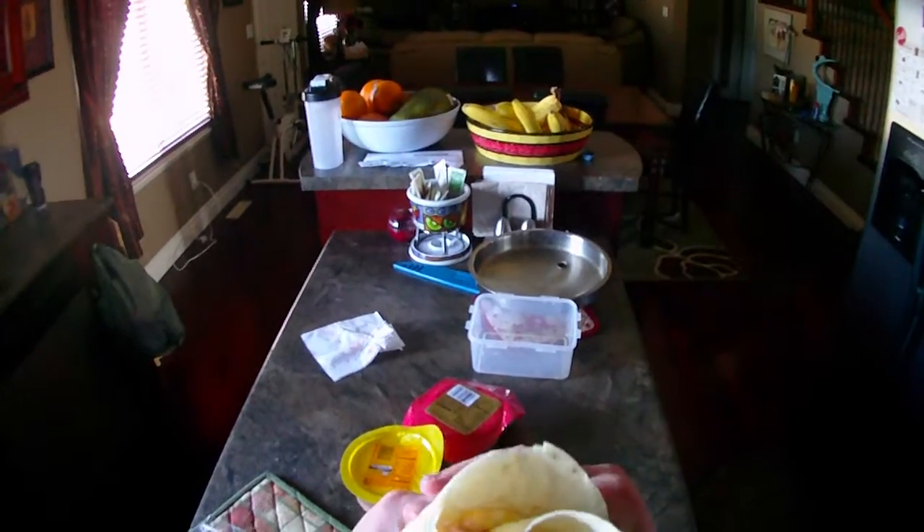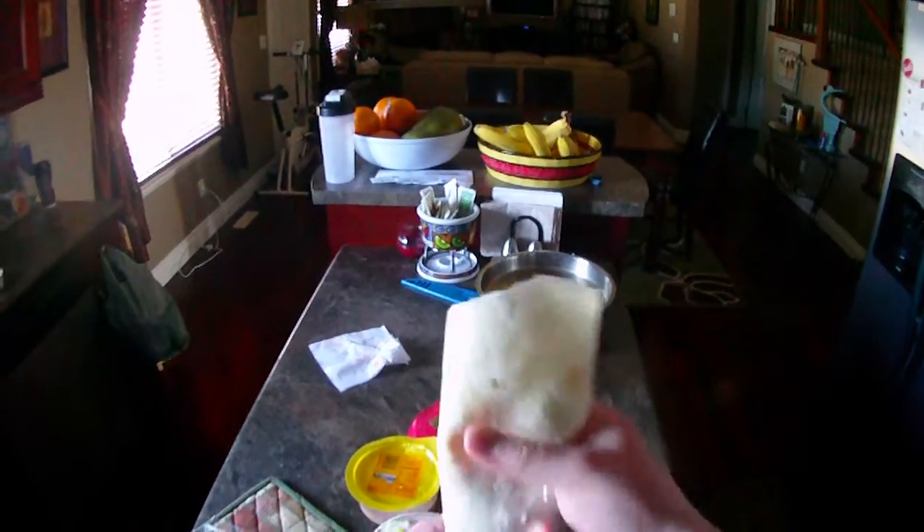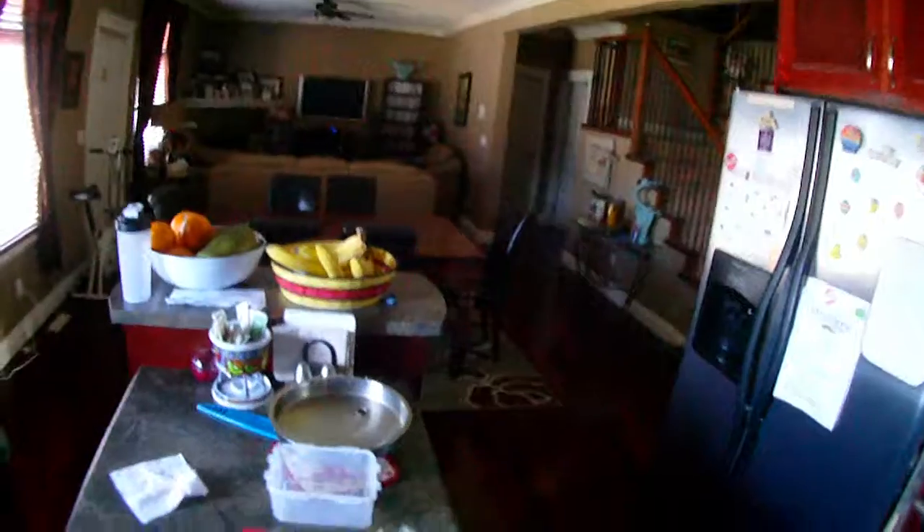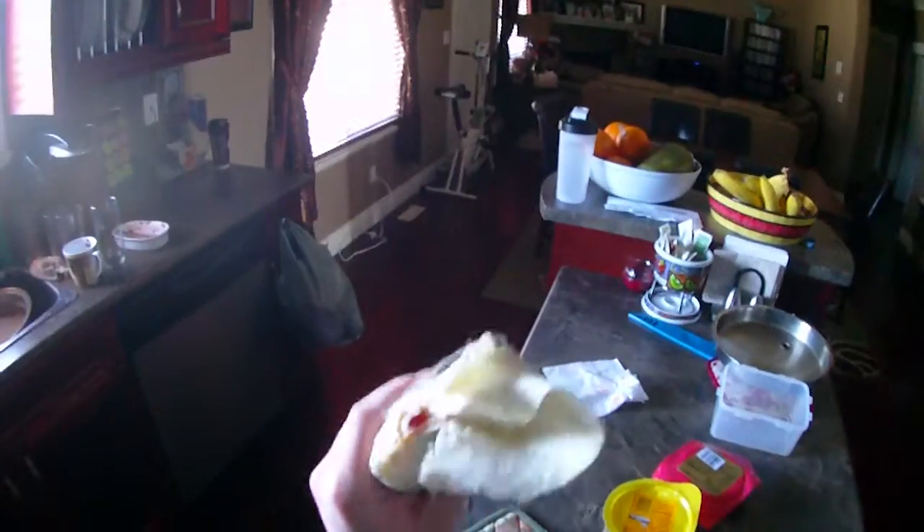There you go — a mashed potato and turkey wrap. This is what you eat after Easter. I'm gonna eat some right now. This is good. Vlog you later everybody, see you later, bye bye — I'm gonna enjoy this.